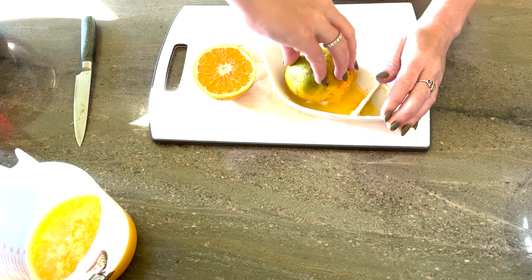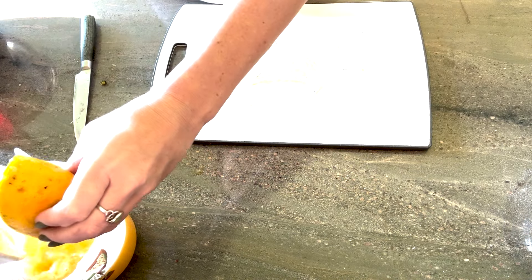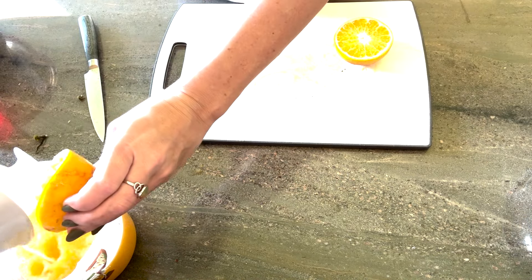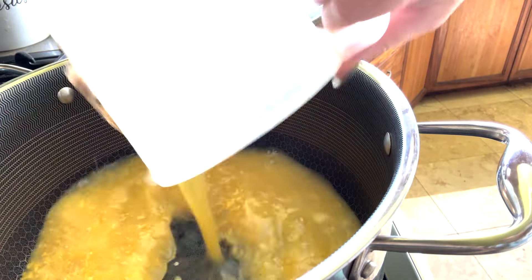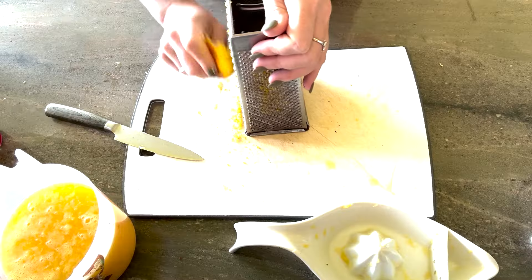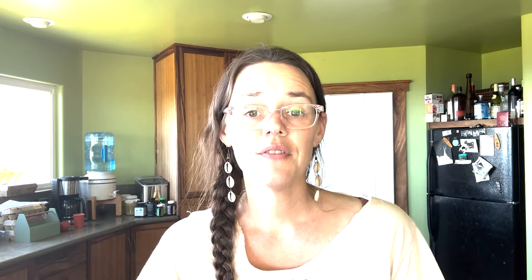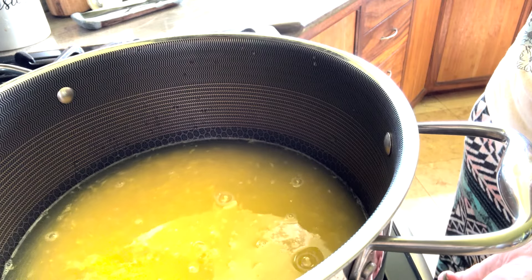You're going to start off by juicing your oranges. I started with three cups of orange juice with the pulp. Go ahead and put your orange juice into a pot along with two cups of water, then bring this up to a boil, reduce the heat, and simmer until it's reduced by half.